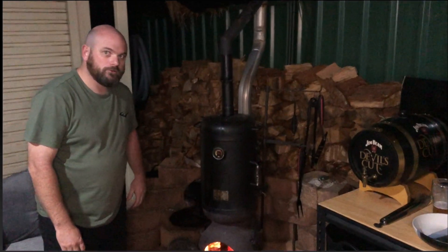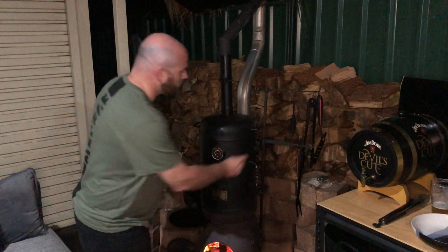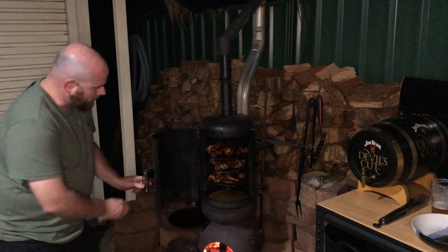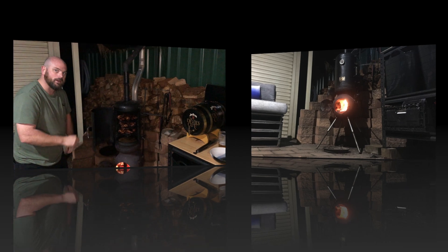It's that time of the video where we get to check out the tasty results. They've been cooking for a while — look at that, absolutely divine. Can't wait to get into these chicken wings. I'm going to plate them up and give them a taste run, so back with you shortly.